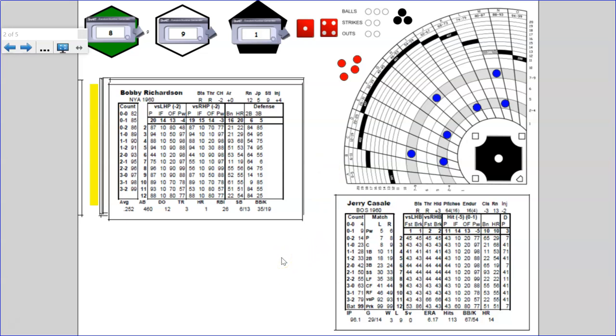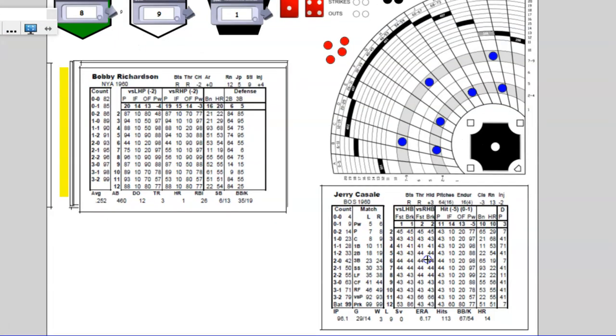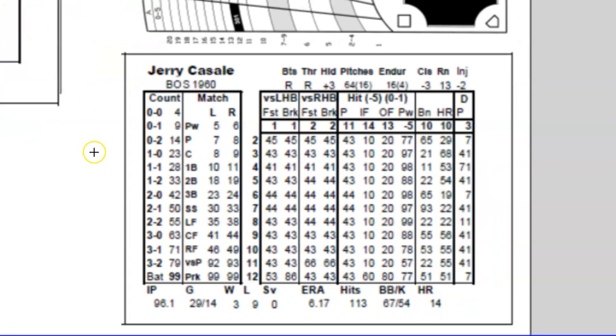We're just gonna take a look at the basic game today. I'm gonna start out by just showing you around the cards themselves so you can familiarize yourself with them. Just like it always is in baseball, you're gonna start with looking at a picture. Here's a picture — this is Jerry Casale. These are from 1960, so they were playing before I was born. There's different sections on this card and it can kind of be overwhelming, so let's walk through it. There's a count section over here on the left.